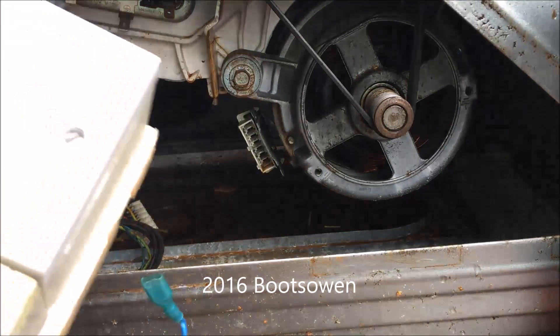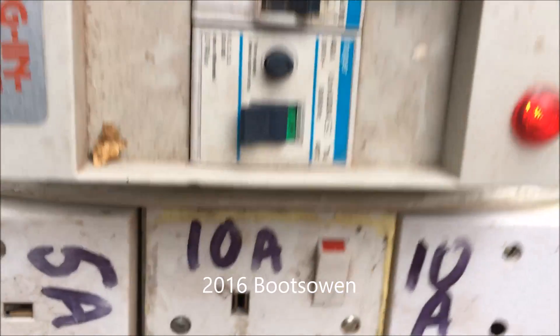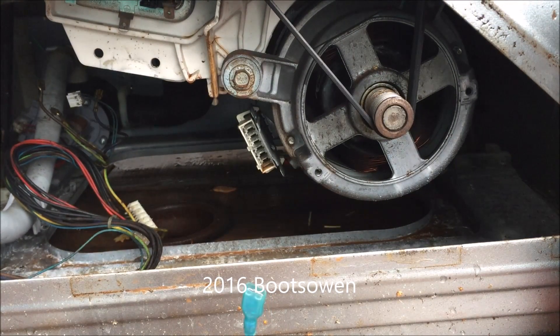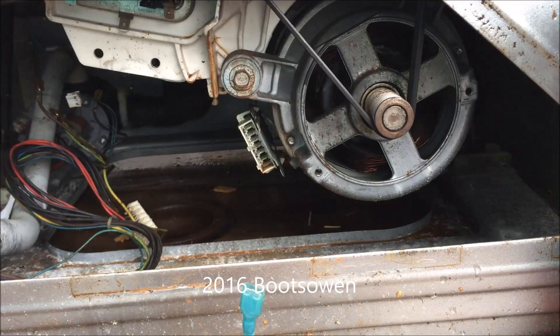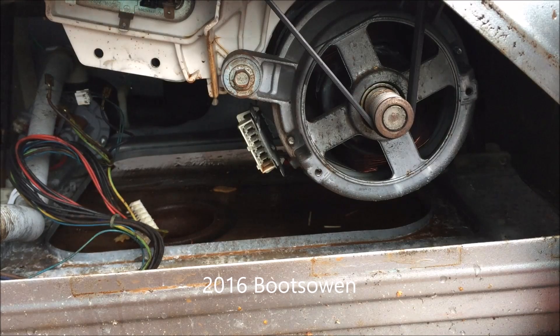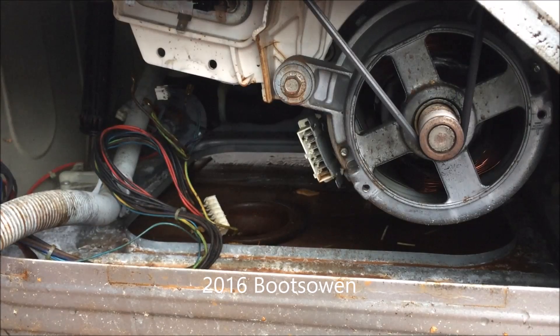I've got this little power box set up which I will plug my cable into, and make sure that every time, before I do anything, it is not live. And I've got it on a 5 amp supply, which is not very much, so it will trip it straight away if anything goes wrong. I've explained this before in other videos.